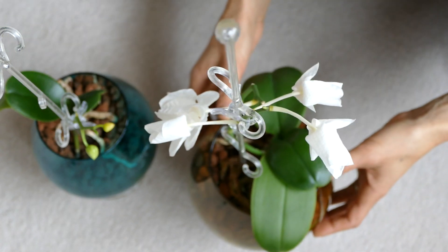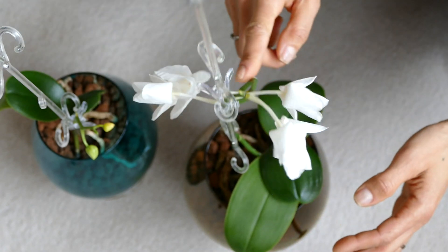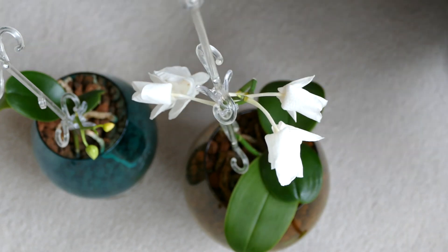I don't know — I will just let them dry and fall off, and I will still keep the spike for a while to see what's happening. Maybe it will re-bloom on top, or who knows.